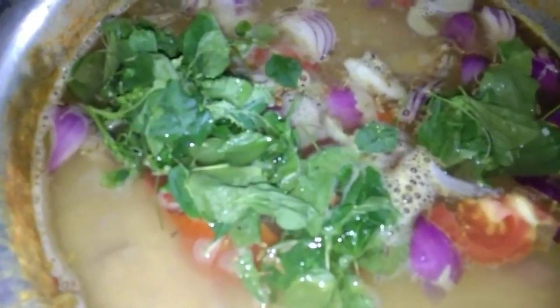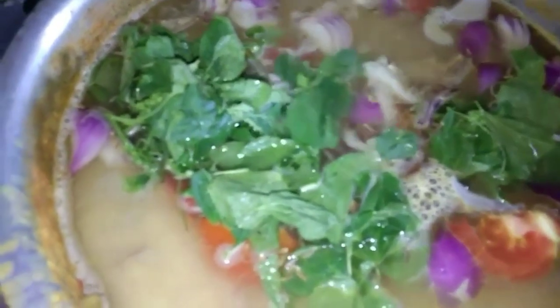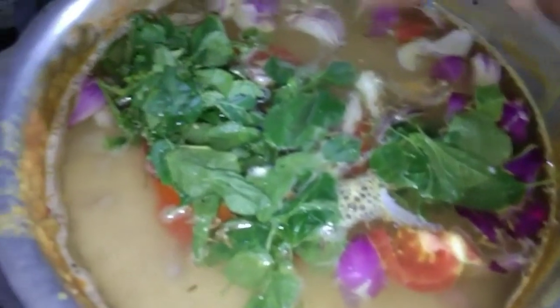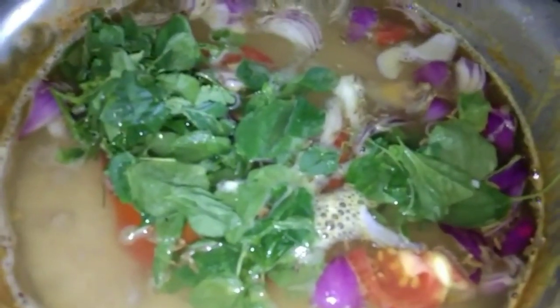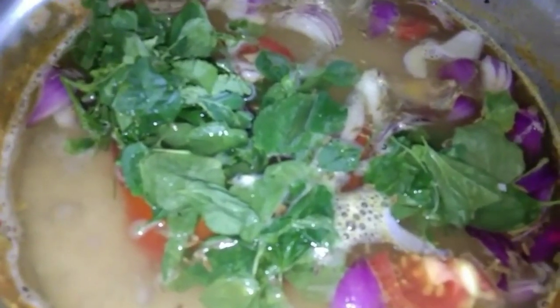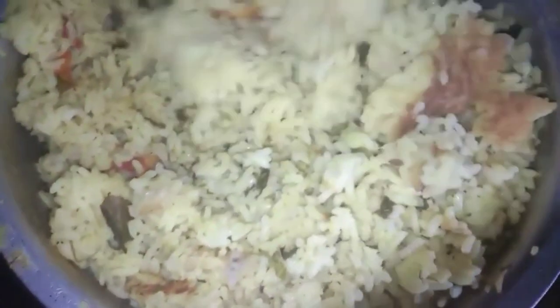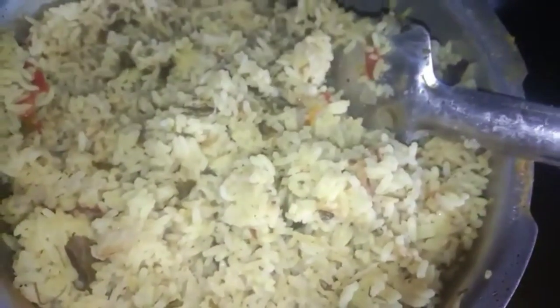As everything is ready, let's mix all the fresh ingredients. Let's mix the ingredients in the blender. We will add the seeds.